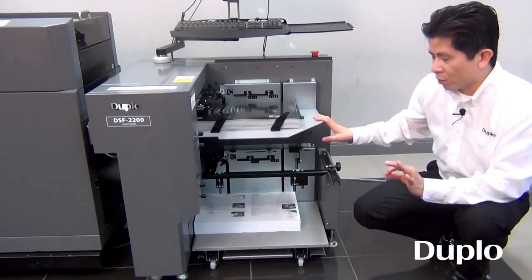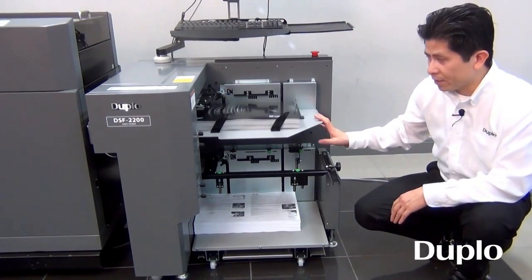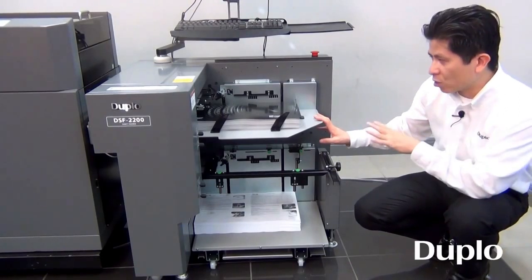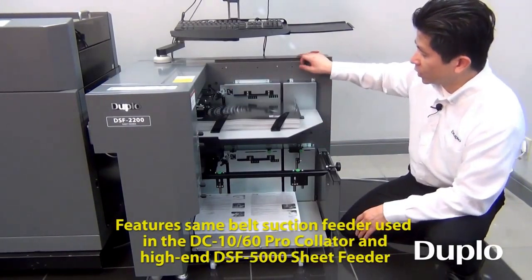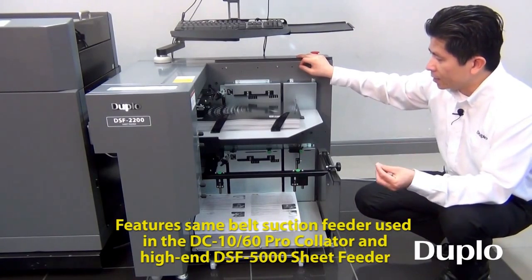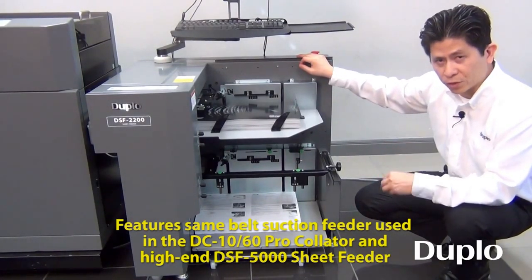Most of you are familiar with our DC1060 Pro feeding system, and that is where we have taken the technology and incorporated it here. It's a proven feeding system that we now apply into the DSF 2200, but we go a step further than that — we also apply the proven feeding system of the DSF 5000 document sheet feeder, which is a high-end system.